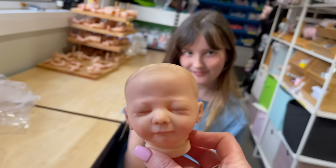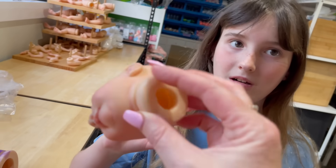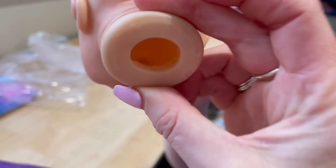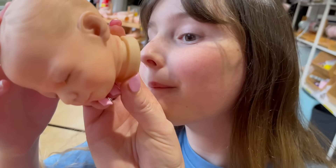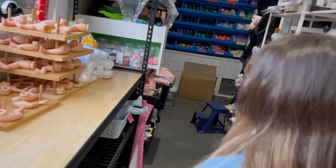The first thing we're going to do is put some weight in the head — it's hollow right now. Before we do that, we need to make sure the dummy sticks because there's a magnet. Can you see the magnet in there? So let's go get her a little dummy — one that will fit on her mouth.